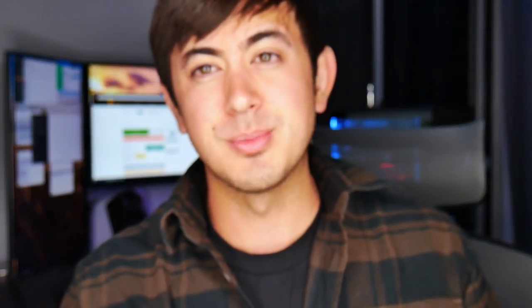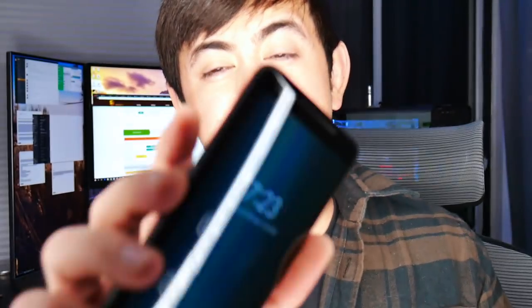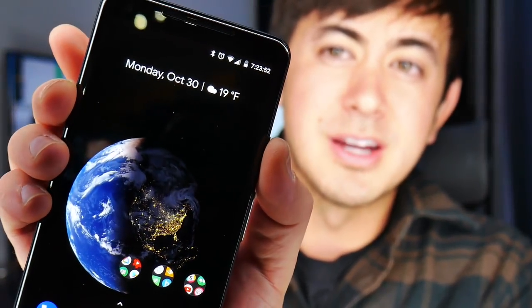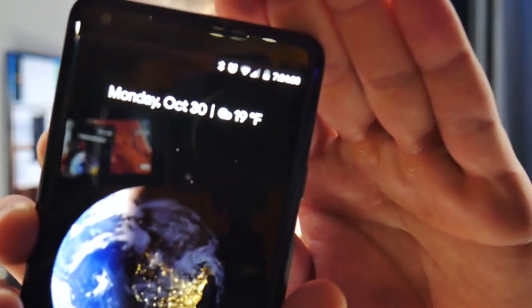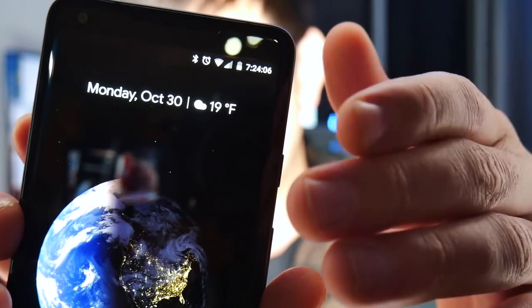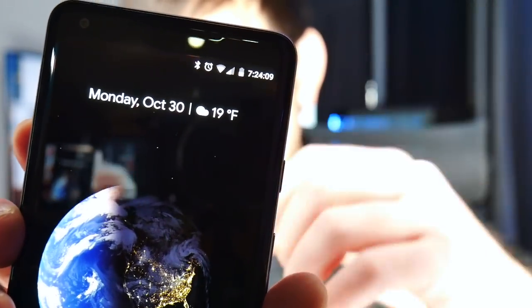Other standard features: the fingerprint reader is super, super fast — it's essentially instant. Double-click the power button to launch the camera instantly. I also went into developer options and tweaked some settings, like adding seconds to my clock, which I like for timing. There are videos out there that show you how to do that.